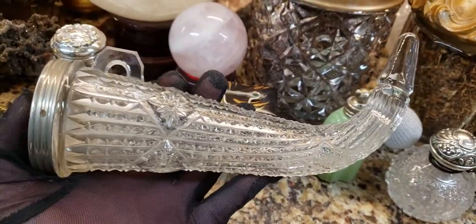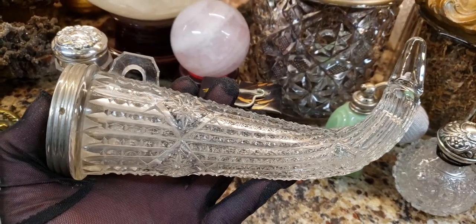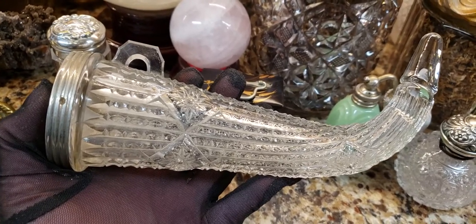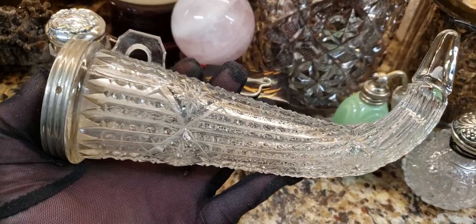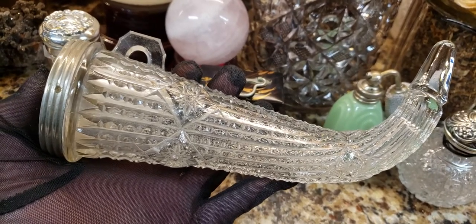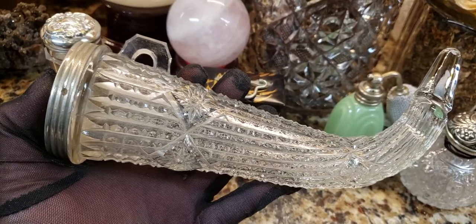My guess is it could be just before the stock market crashed that this was made, so possibly it's not even Depression era — it could be just pre-Depression era. Because it's a heavy pressed glass, and I noticed that Depression glass is much lighter than this. So this was probably an earlier version of the pressed glass, thus known as Early American pressed glass.